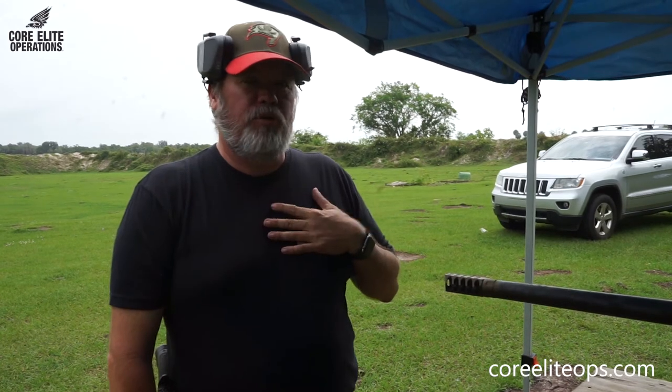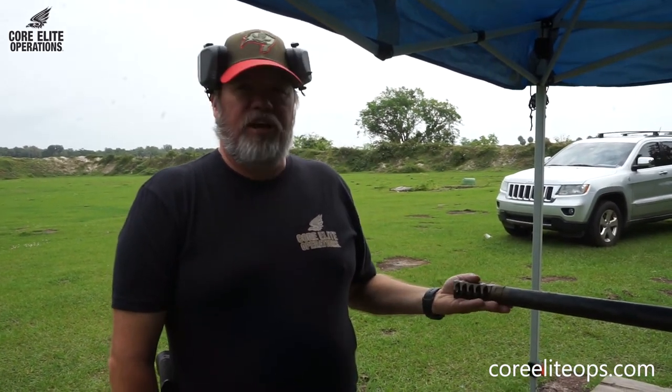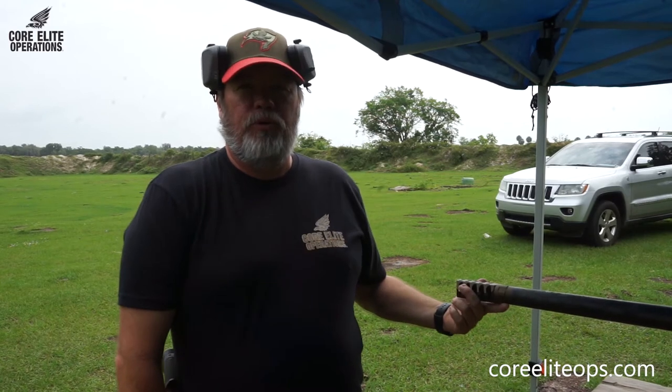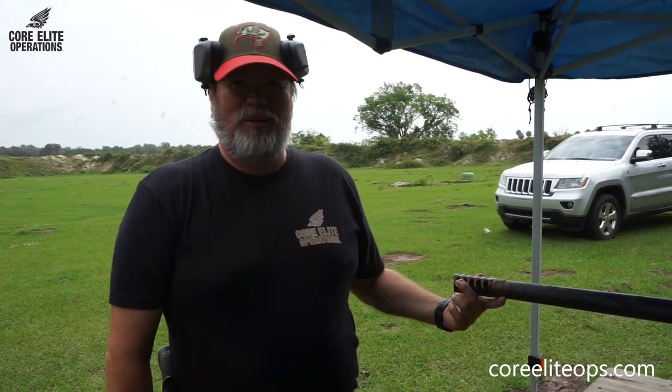If we didn't have this here, I would have to absorb all the recoil on my body on the back end of the gun. That's what brakes are designed to do — to help mitigate and reduce the recoil for my body, because obviously it's a big .50 and it's going to put a little bit of hurt on me.